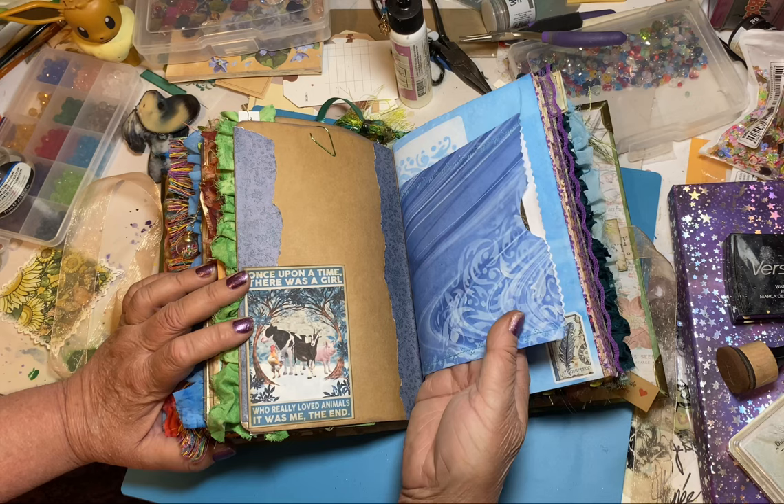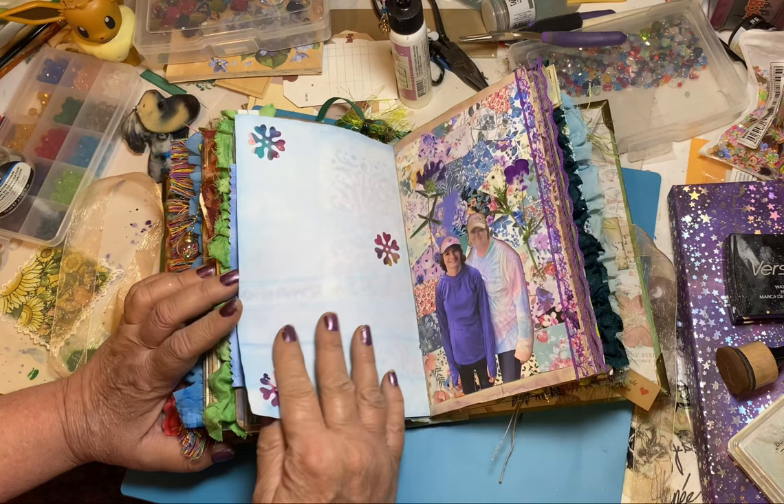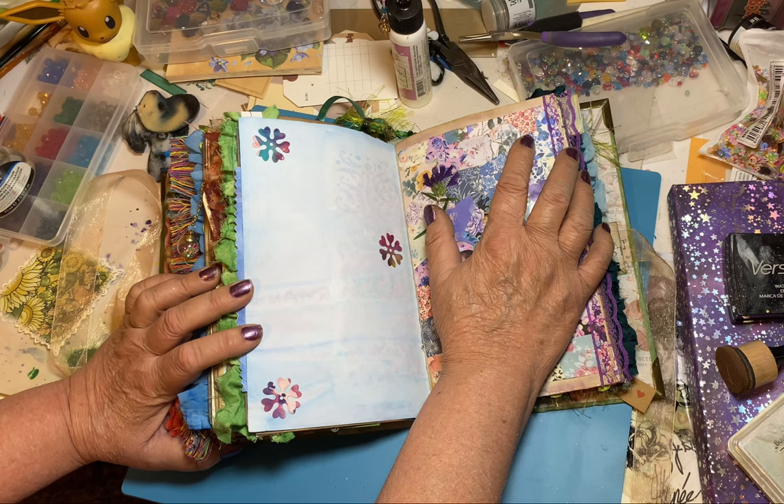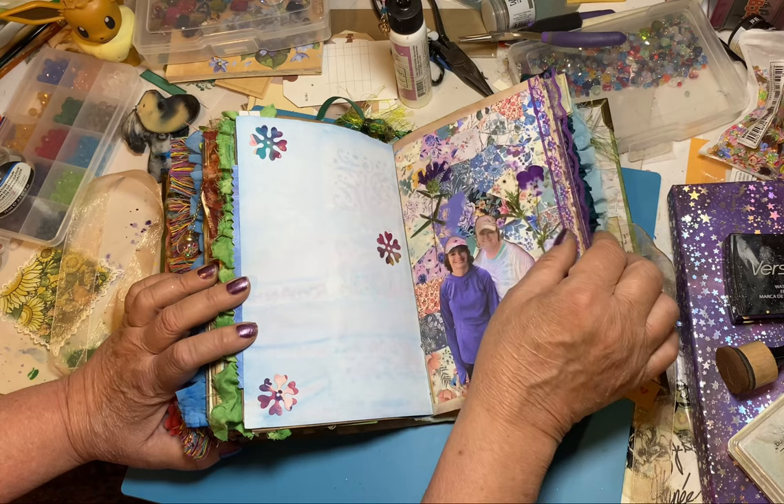And then this was a mistake paper — the stencil — I was going to cut it out, but you know what? I like how it turned out. And here's the other side of it. Now these are a lot of little squares — I do a lot of quilt paper quilting and I sew around each little square. I had all these leftover squares so I just glued them down and put a picture of her and her mom and these purple flowers and some purple lace.